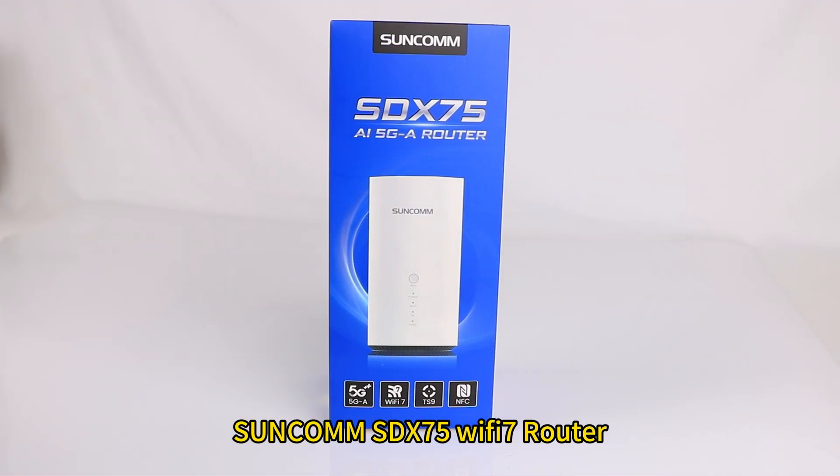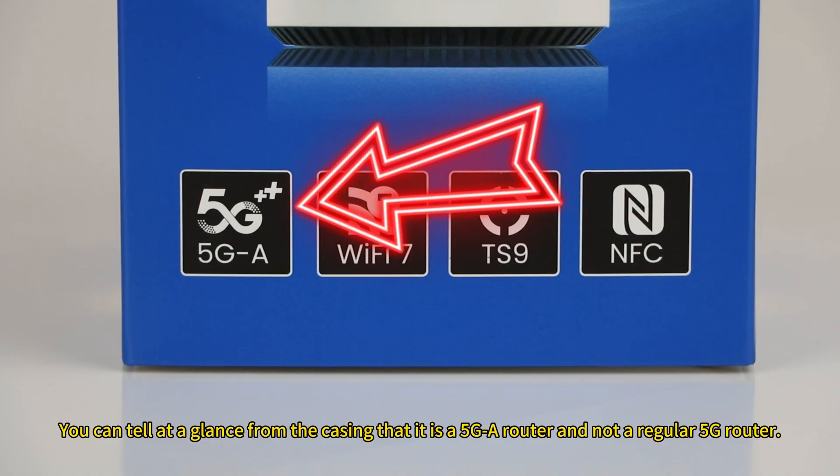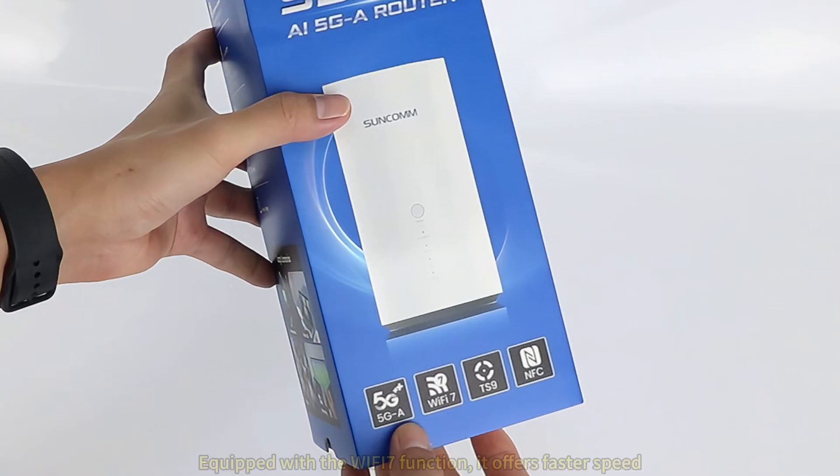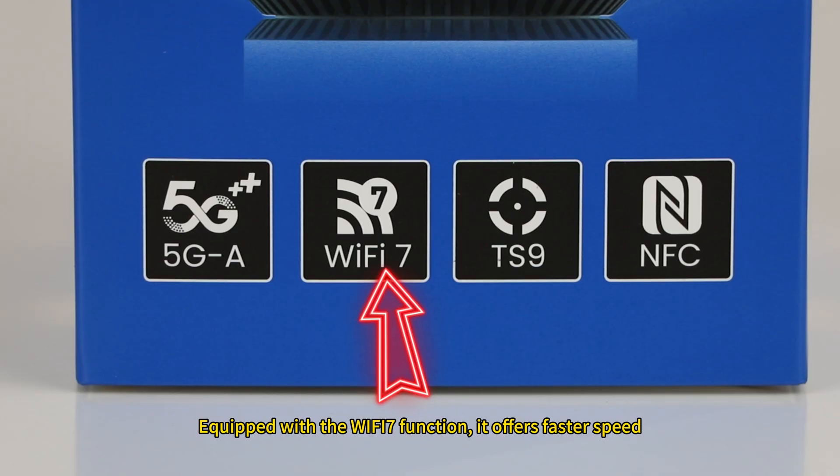SunCam SDX75 WiFi 7 Router. You can tell at a glance from the casing that it is a 5G-A router and not a regular 5G router. Equipped with the WiFi 7 function, it offers faster speed.